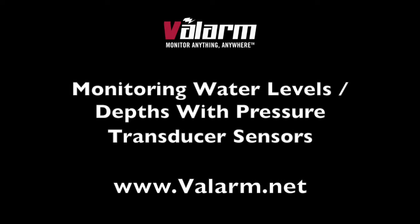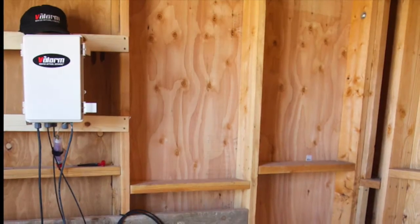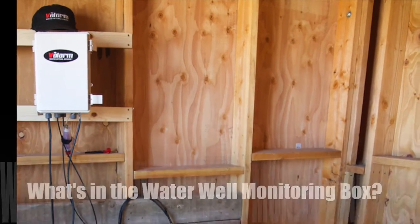Howdy! This is Edward from Valarm. In this video, you'll learn how to easily and rapidly deploy remote water monitoring units.